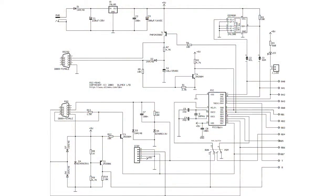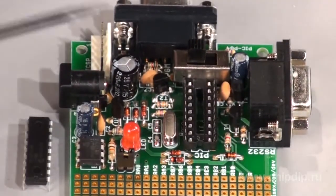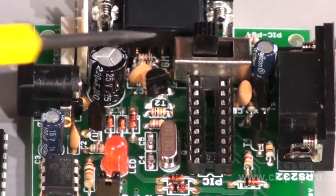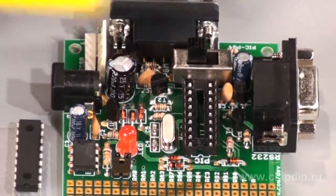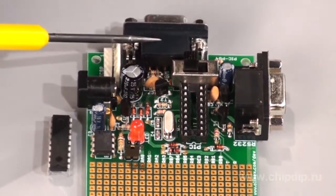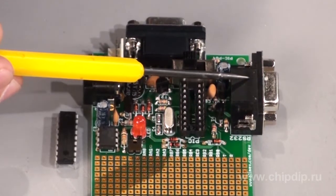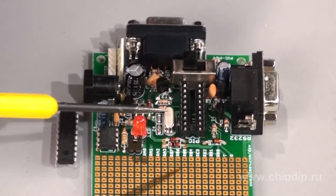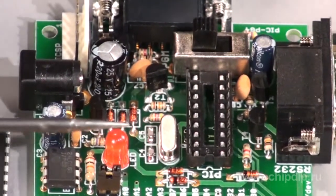Now let's look at the board structure in more detail. First of all, it has a microcontroller panel in DIP 18 socket. It comes with a built-in programmer and two RS232 ports — one for PGM programming and the other one for UART software testing. The device also has a reset circuit and a 20 MHz oscillator circuit.